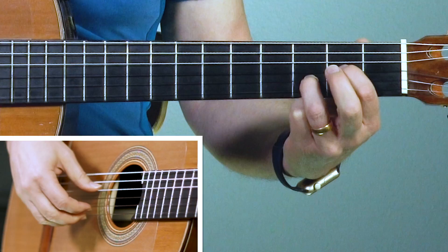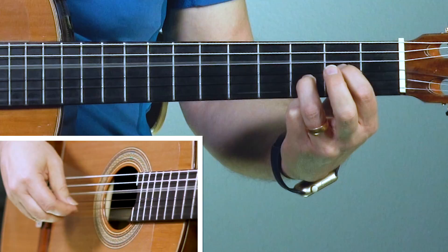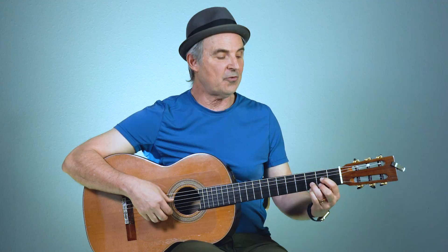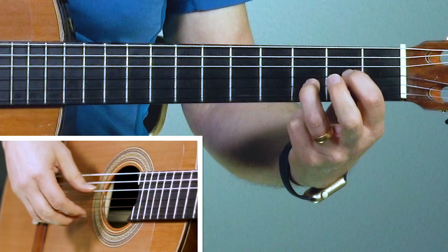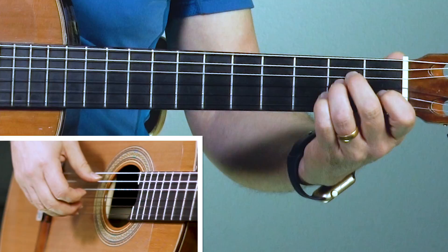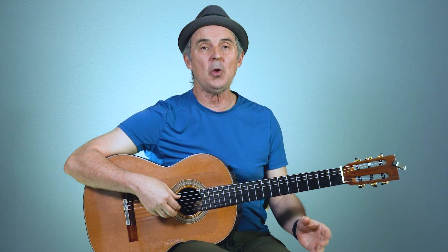Then I'm going to take my second finger off to make that melody note - I need an open E there, that's the high string. Start with a pinch, first finger on the third string. Now put the second finger down, back to the third string, and then the second string. Back to the third string. Try that with me - D chord, take the second finger off, pinch the four and the one. Now put the second finger down and this time the second string - and it goes to the A minor from there. And you know that part from the intro.